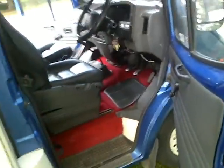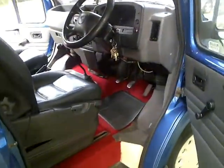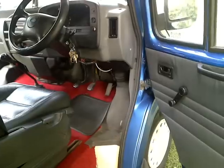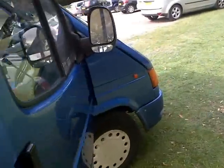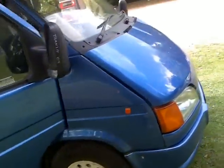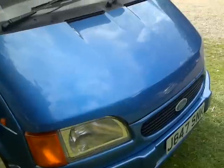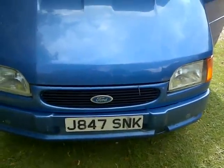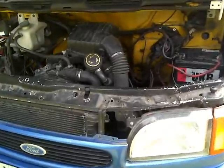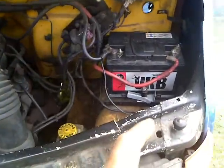Listen to the engine noise — it's a lovely turbo diesel engine. You can go many more miles with no problem. I'm trying to open the bonnet so you can see the engine compartment as well.